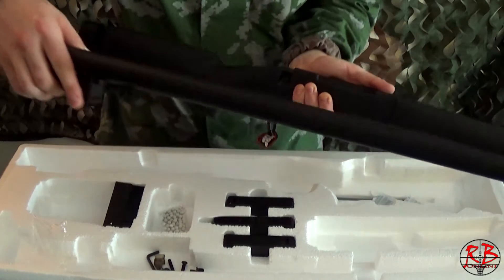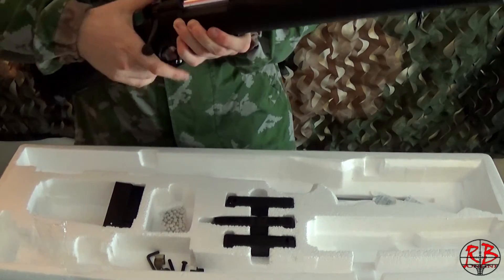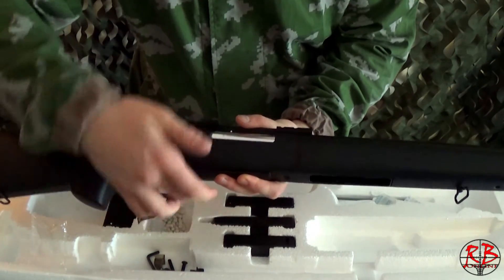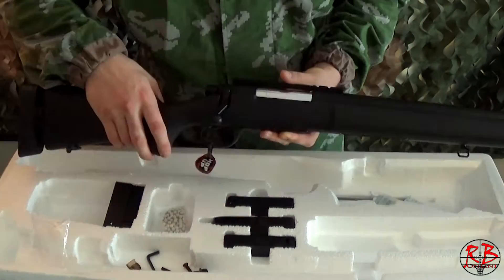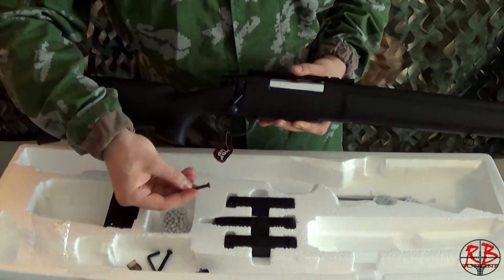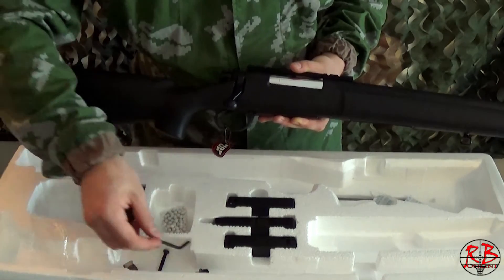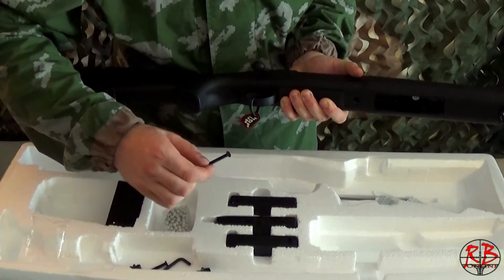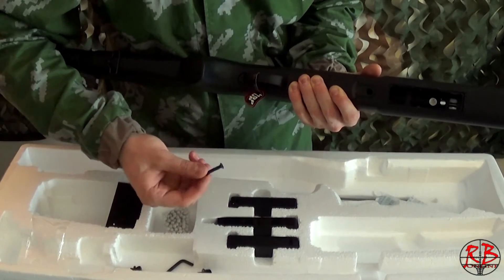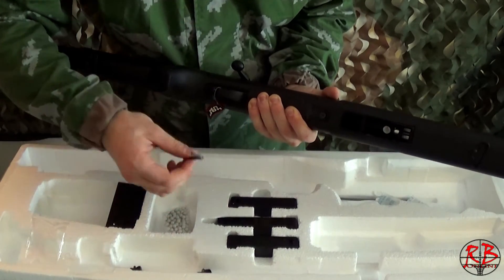Insert the receiver onto the main body. Make sure to keep pressure both on the trigger guard and on the receiver. Inside the pouch you should have one long bolt, one shorter bolt, and the hex screw. Take the long bolt and insert it into the back part of the trigger guard, then use the hex screw to tighten them in.